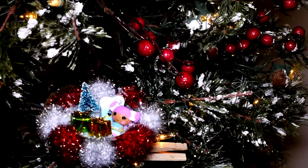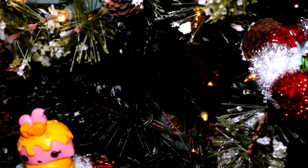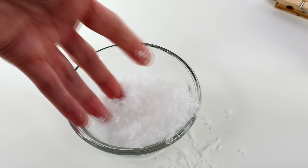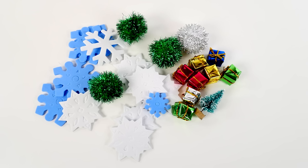Hey guys, welcome back to DCTC! On today's episode I am going to show you how to make this adorable Christmas tree ornament. To make this ornament you will need small toys, fake snow, glue, a paintbrush, clothes pins, and tiny little decorations.